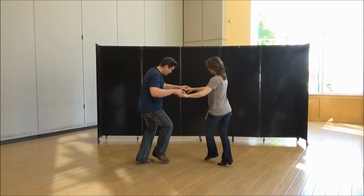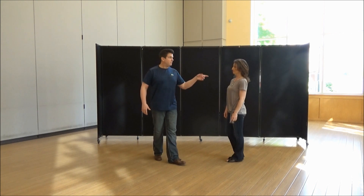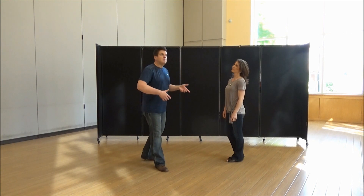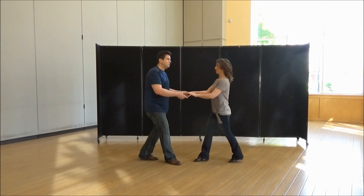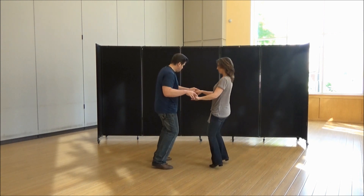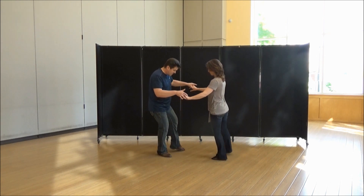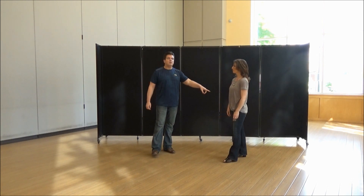One, two, three and four. Now from here, you're doing a ronde — lead and follow, ronde this. It's for the five and six. So we're just going to get to five and six and stop. Sugar push, two, three and four, five and six. So one, two, three and four, five and six. Weighted on my left foot on six; weighted on her right.